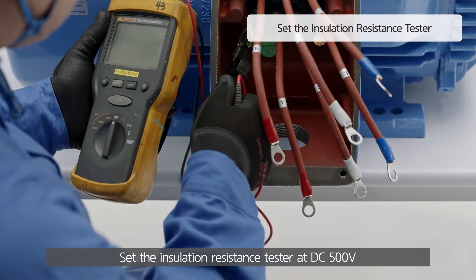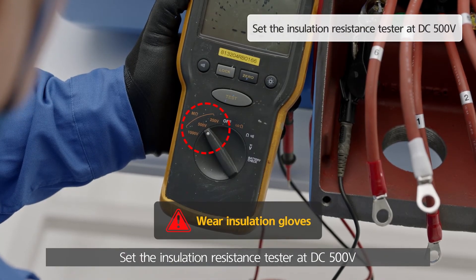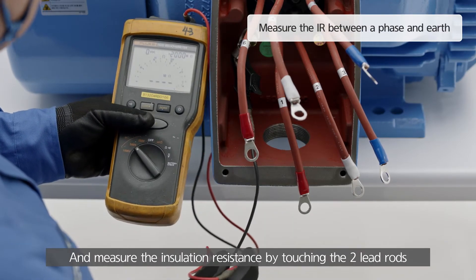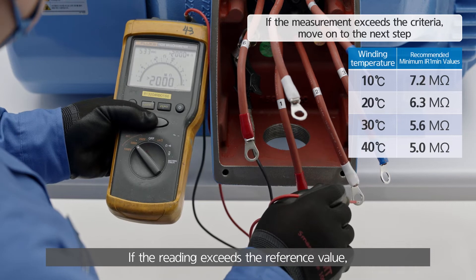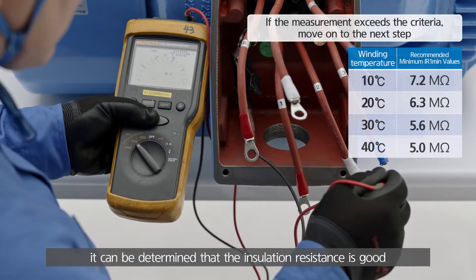Set the insulation resistance tester at DC 500 volts and measure the insulation resistance by touching the two lead rods on the terminal lug and earth point. If the reading exceeds the reference value, it can be determined that the insulation resistance is good.